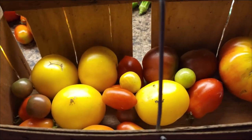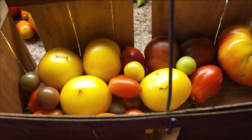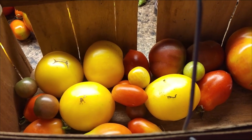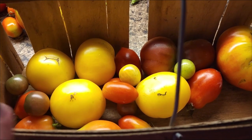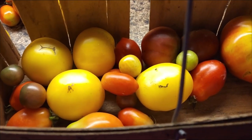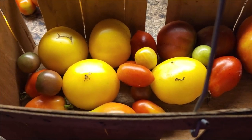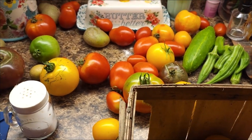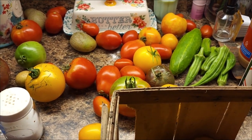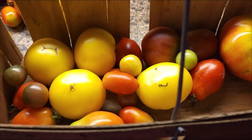We decided to run to the garden before this next storm hits. And this is what we found — all these tomatoes ready to go, even though we were just up there this morning. I'm getting quite the little variety over there. Some of these are ready to go in the freezer until it's time to can them.